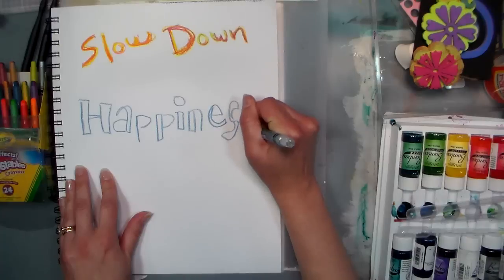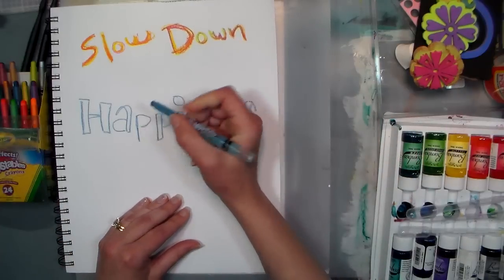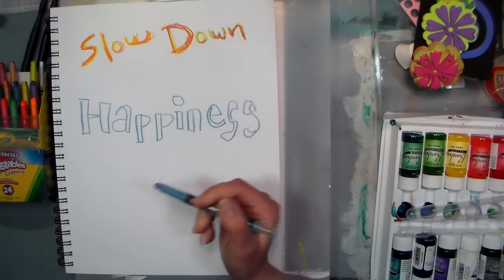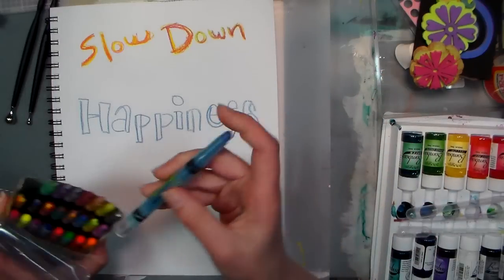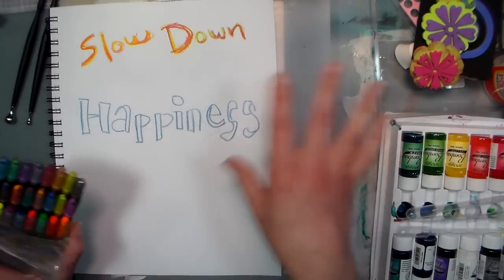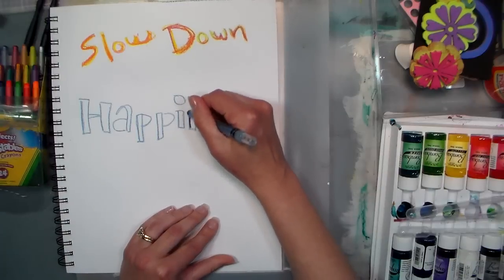I wrote down my quote and everything because I can't think and do a video at the same time apparently, but I don't know what I did with it. I was just looking and I found my coffee, here's my supplies — where the heck is my quote? So I thought it'd be fun to kind of do some resist techniques and use these crayons.